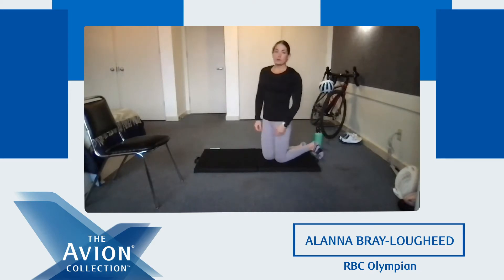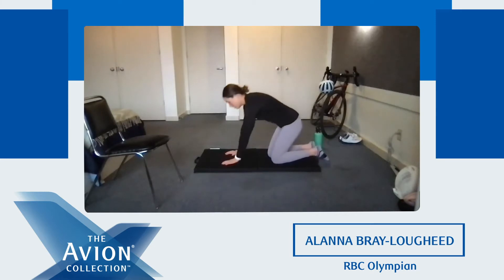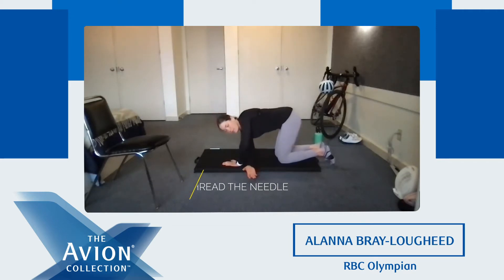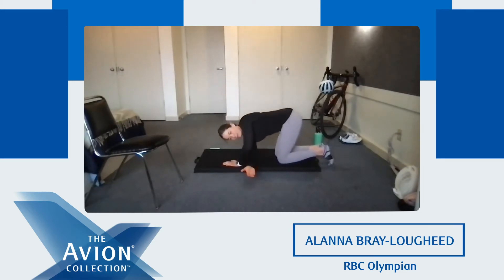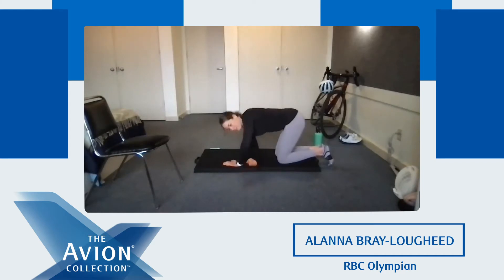For our last part of our warm-up, we're going to be focusing on mobilization — really opening up our chest, our backs, our core. The first exercise, you're going to be on your two hands and your knees in a tabletop position. From here, you're going to reach underneath with one arm, and with that same arm lift up to the sky. We're going to do five of those each side. Three — take a nice big breath — four, and five.